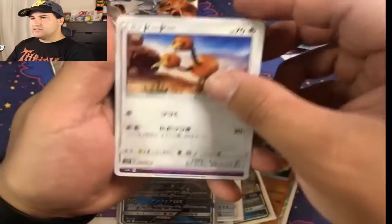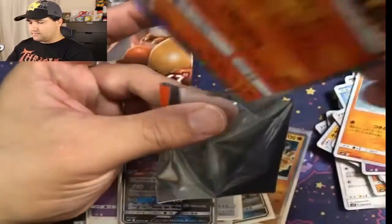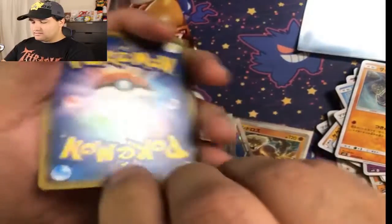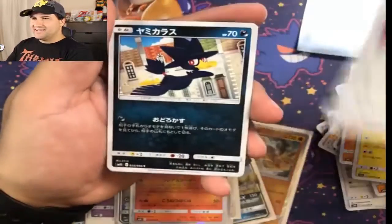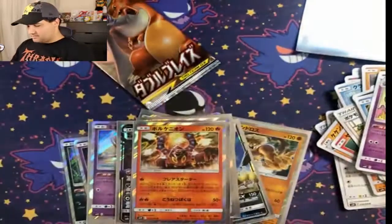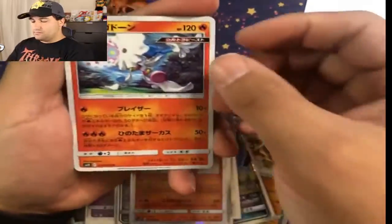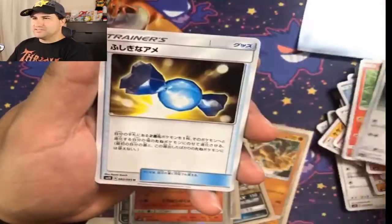Some item card, trainer card, Doduo, Koffing, Rhyhorn, Volcanion. No rainbows, no gold, but that's okay — I don't know if they actually do that in Japanese sets, they might not. The Sligoo look so upset about Stunkfisk — they don't like them. I don't know why. I mean not a lot of people like Stunkfisk, but that's no reason to stare at them like that. Second to last pack — we're going to have a lot to go over today. The first Ultra Beast — actually the only Ultra Beast we got. And a rare candy.